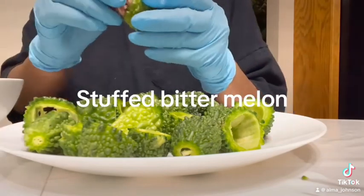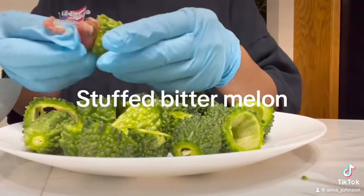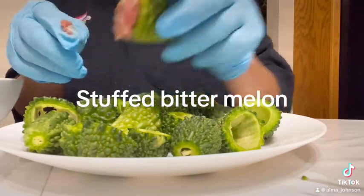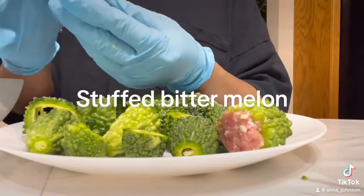This is ground pork that I put a lot of seasoning, some onions, and all kinds of stuff in. This is how I do my stuffed bitter melon, okay? Because it's really small, and because again...